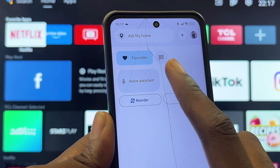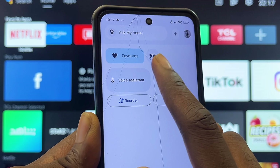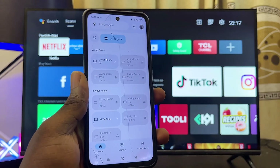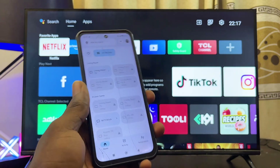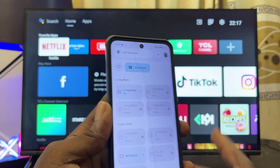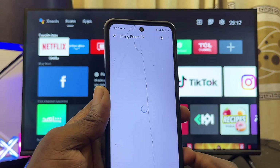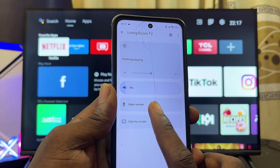Once both devices are on the same Wi-Fi network, click on the Devices tab at the top right corner of the Google Home app. Here you should be able to find all devices or TVs connected to the same network as your phone. Find your TCL Android TV — in my case it's called 'Living Room TV' — and select it.